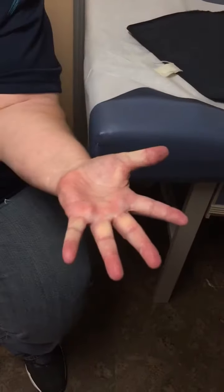And again, she's now at approximately six, seven weeks. Go ahead and straighten out and turn over and make a fist.